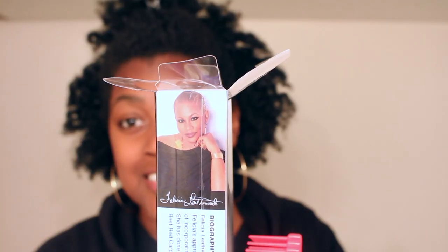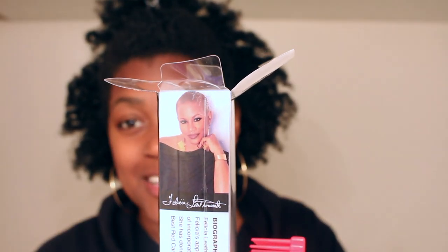Apparently Felicia Leatherwood is a celebrity hairstylist and all of these other things — so what's up Felicia? Thanks for the brush.